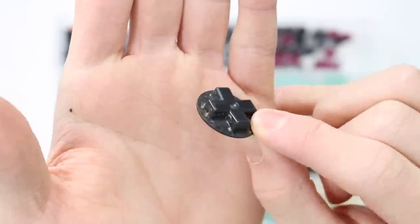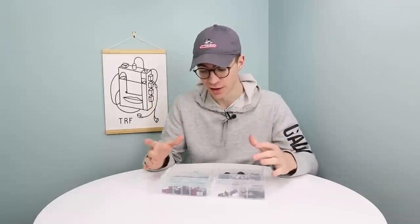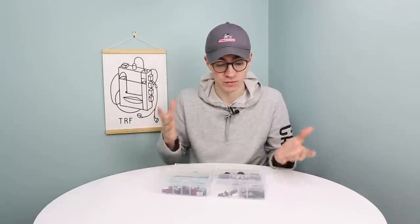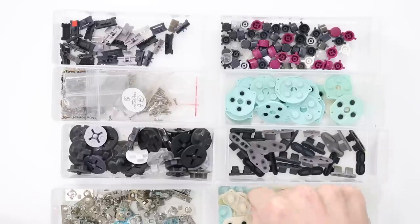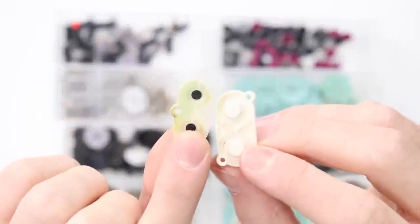They collect dirt and grime over the years of being used. Other ones don't need that much of a clean — you can just get a little toothbrush out and give it a scrub. But it takes up a lot of time. All I want to do is come into this bin, grab a D-pad rubber without a load of green gunge and bits of dust, and then just crack on with the restoration.